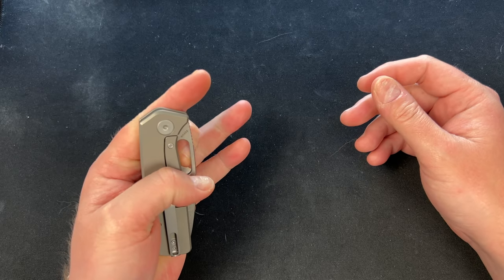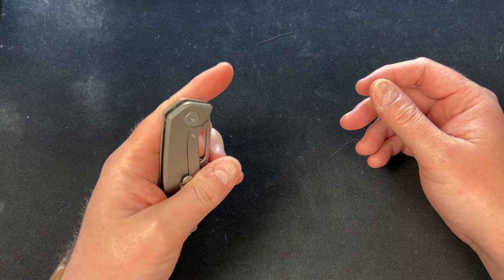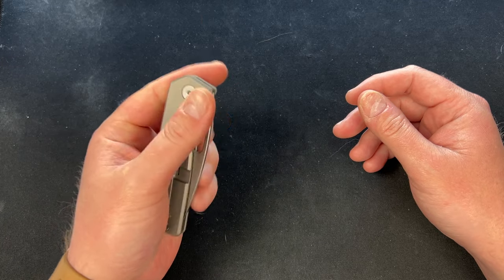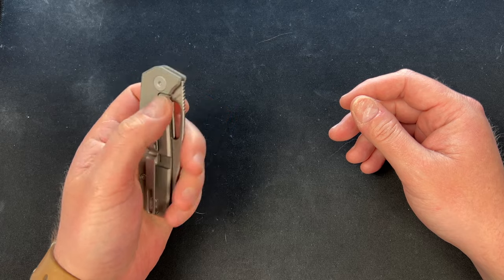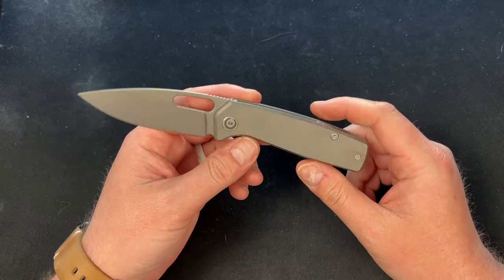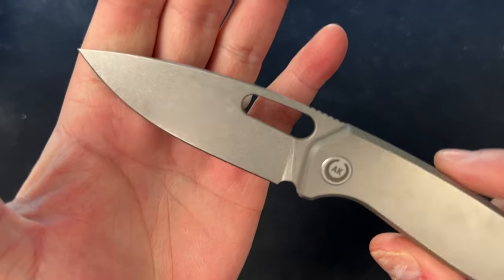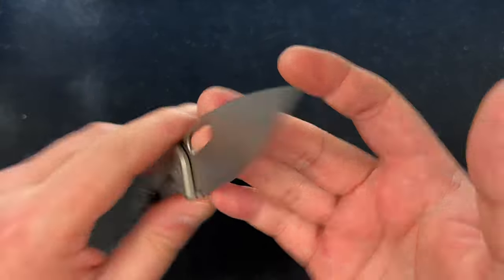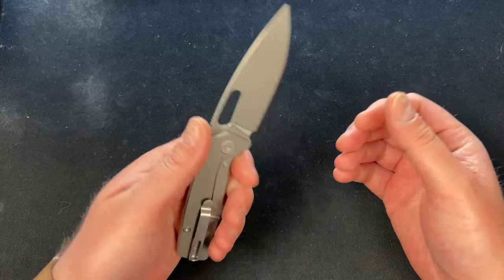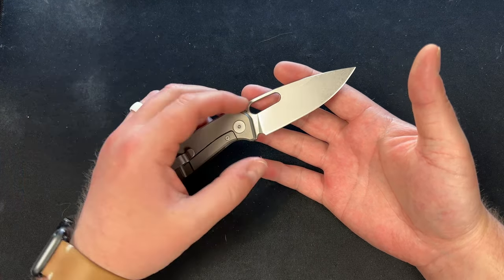It says S35VN. Let me fire it out left-hand — felt like I got tied up there. If I put pressure down... on the prototype I could just flick it, but I think they tightened the detent. Oh yeah, they tightened the detent — that is money. All you right-handed folks are gonna love that. There was a change: this is now a stonewashed blade; the original prototype was bead blasted. It honestly feels thinner, and that's sharp.